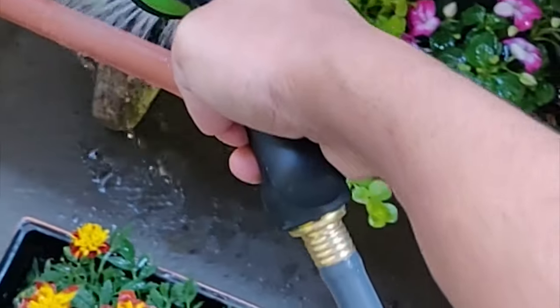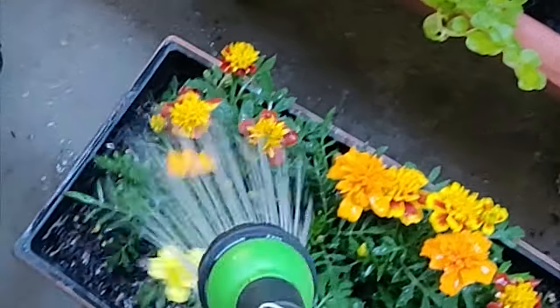Then you can use any spray gun to water your plants. Hope this helps — thanks!